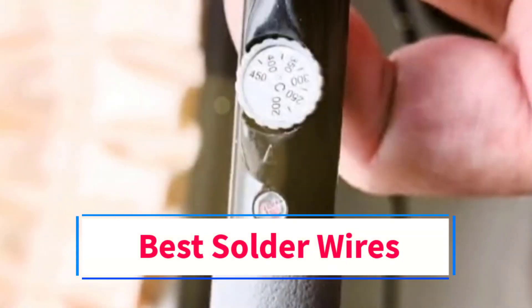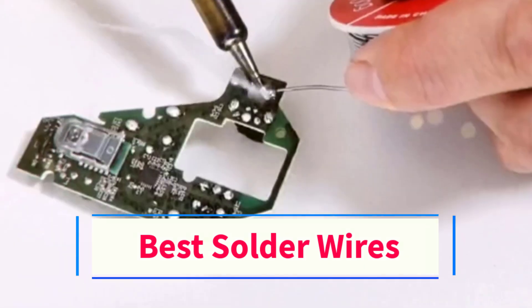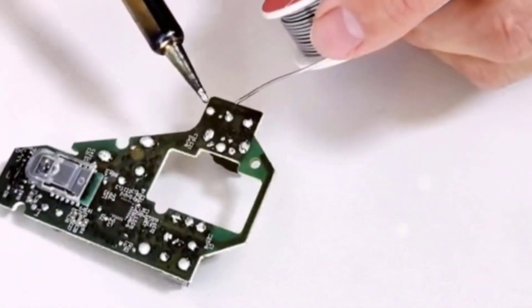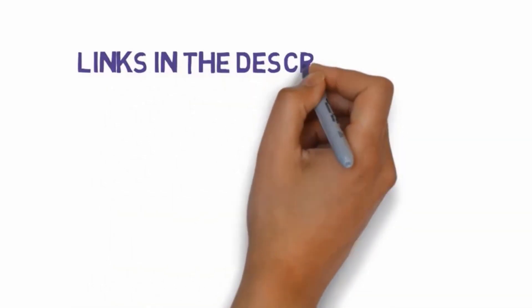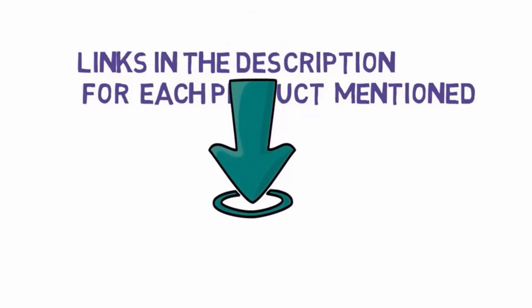Are you looking for the best solder wires? In this video we will look at some of the 5 best wires on the market. Before we get started, we have included links in the description, so make sure you check those out to see which one is in your budget range.